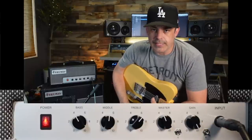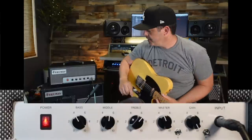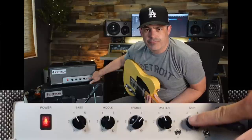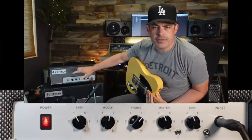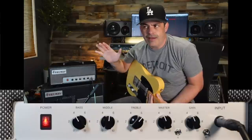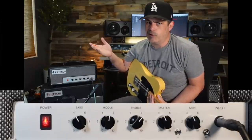It also does great cleans. To get there, take the gain back to about three and a half or four. There's a lot of headroom on this amp. We're not talking Fender Twin kind of headroom, but enough clean headroom to do almost any gig.